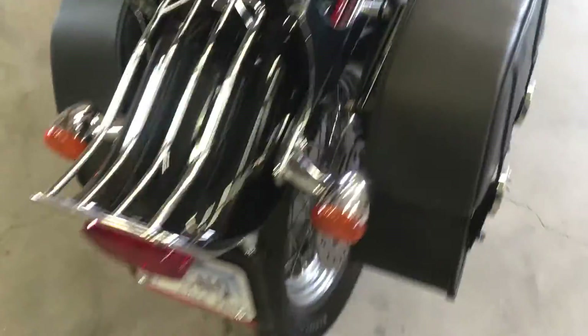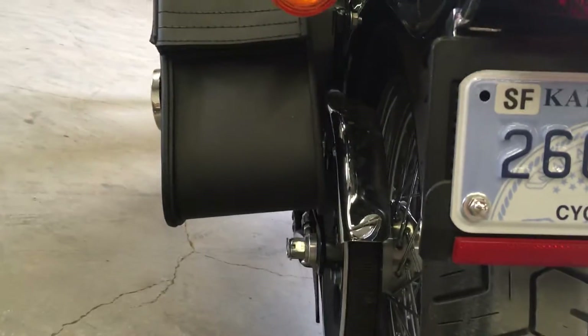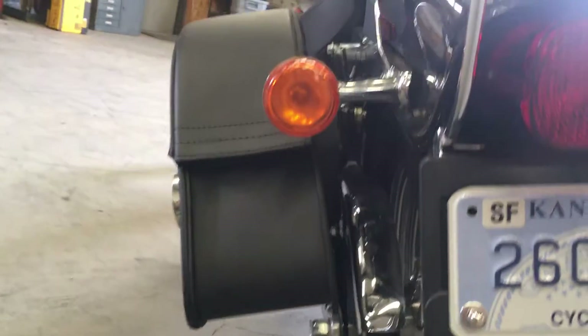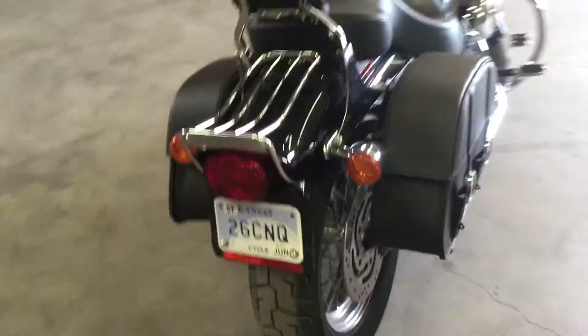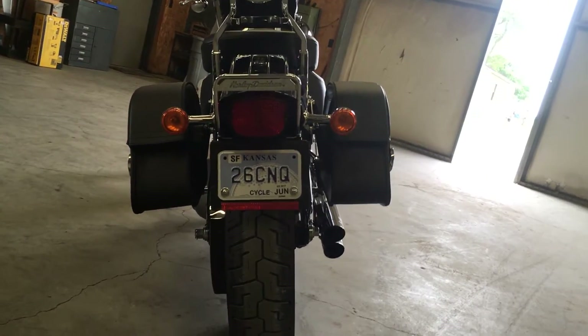In mounting these bags, I had to put a little extra space in between them so they would clear my swing arm down here — it was pretty close. I also wanted them to sit a little bit lower so they didn't stick out from my seat. I got the medium saddle bags because I did not want to relocate my turn signals — I liked where they were and I like the look from the back with the turn signals over top of the bags.